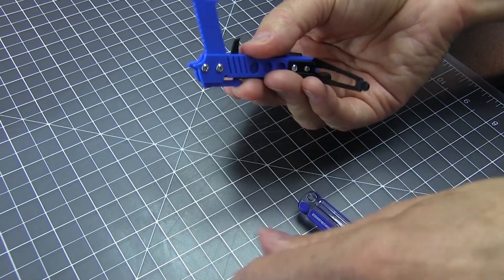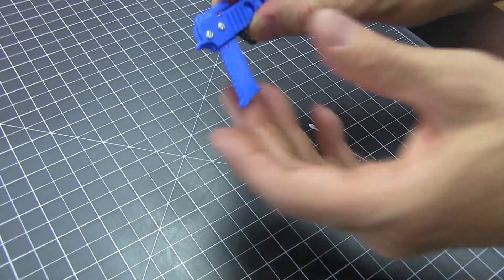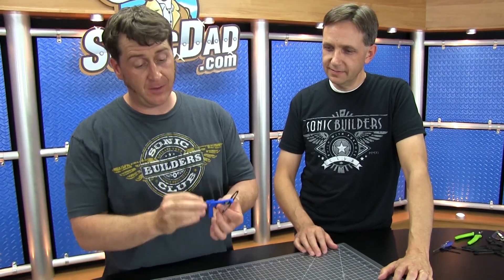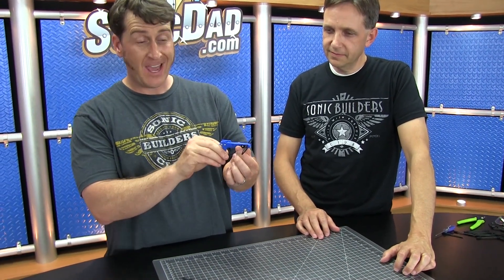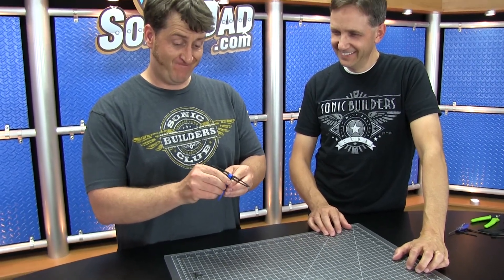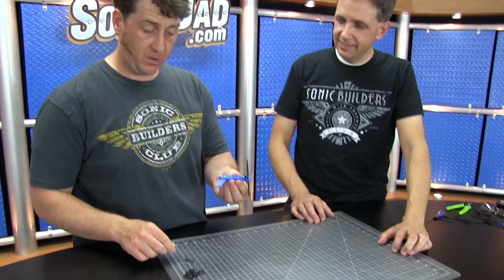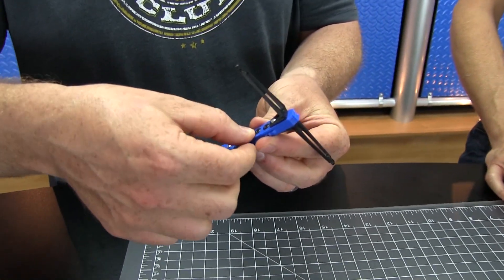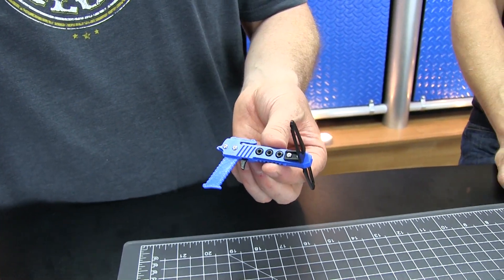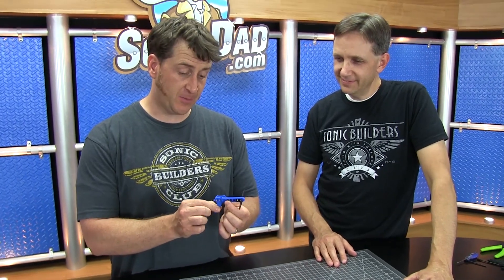Flip it over and do the same on the other side. Next, take the small O-rings and install them into the right and left side rails to create a no-slip grip. Just push them in with your finger into the feature on each side. And there you have it — the no-slip grip is now complete.